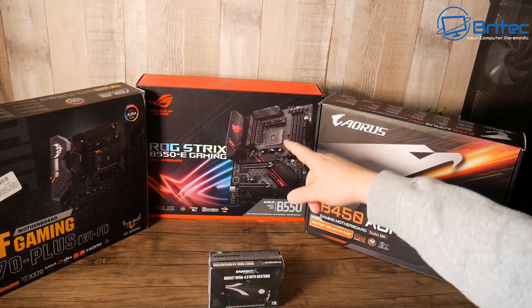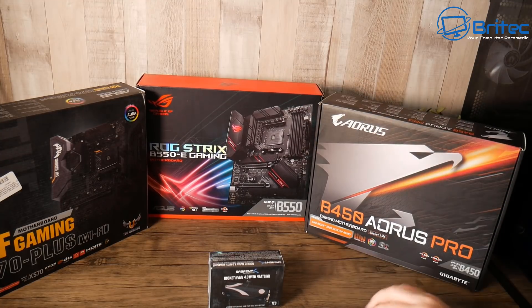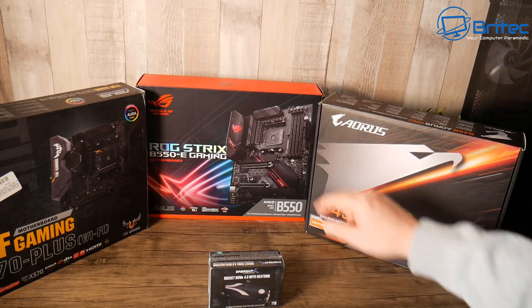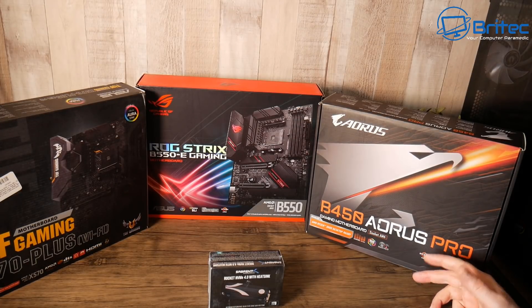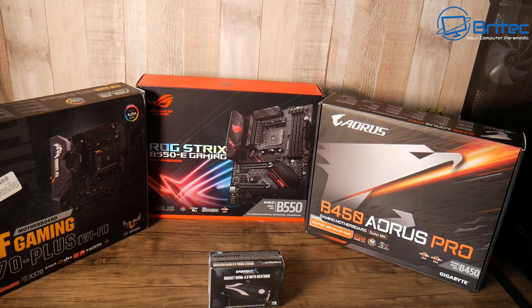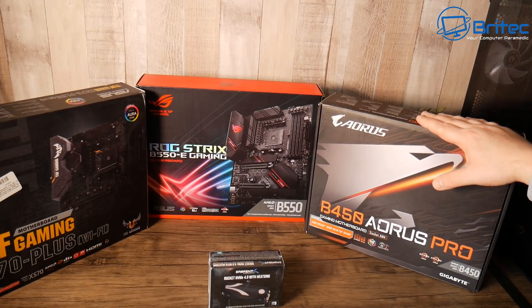If you're looking for something more advanced, more enthusiast-level, then go up the market a bit — you're going to spend more money. A B550 motherboard can be had for around 140 to 150 pounds, and even cheaper if you look at budget variants. The higher-end ones, like the ROG Strix level, will cost more. What it comes down to is: you pay your money and take your choice. You're getting a lot more for your money with the B550 over the B450.